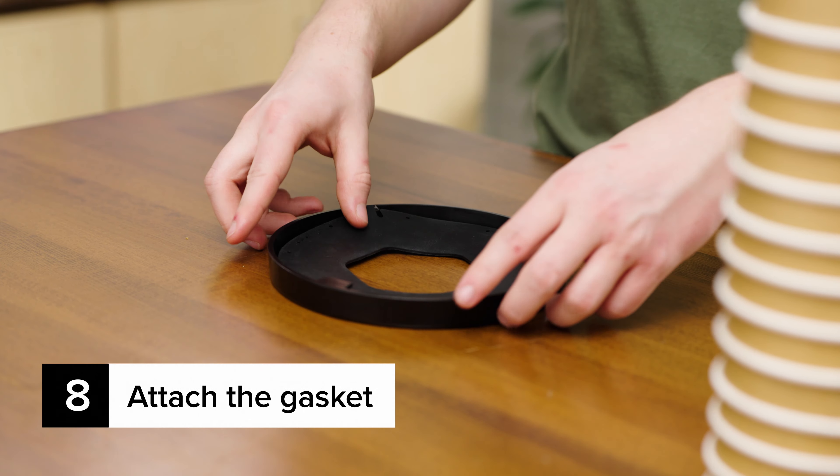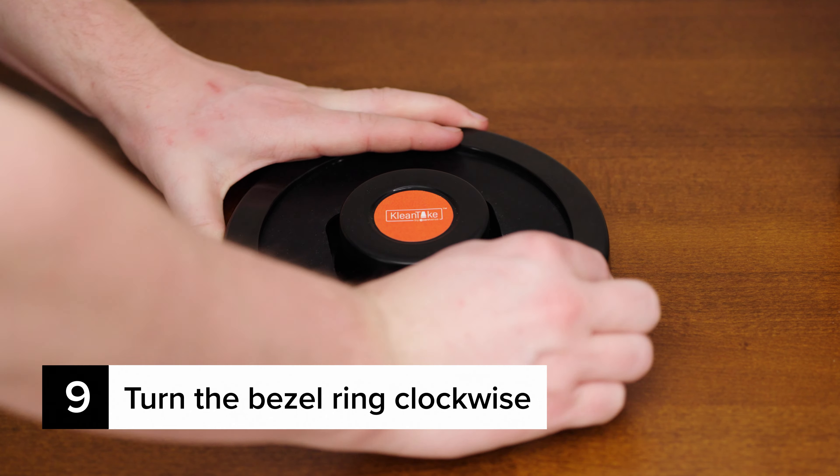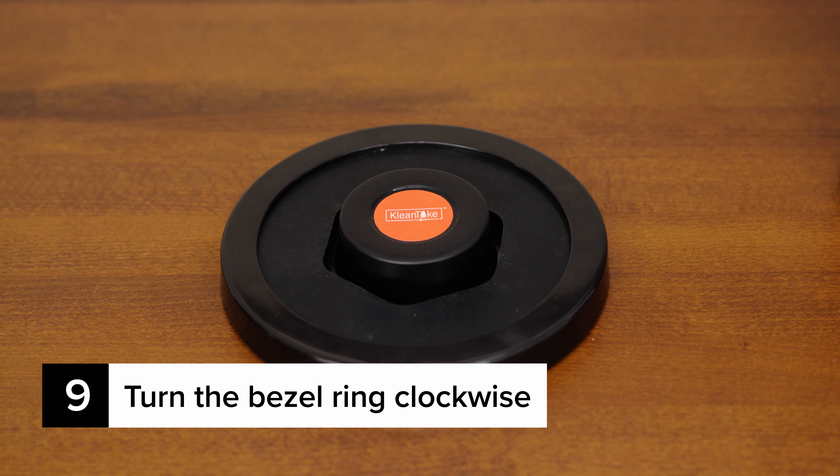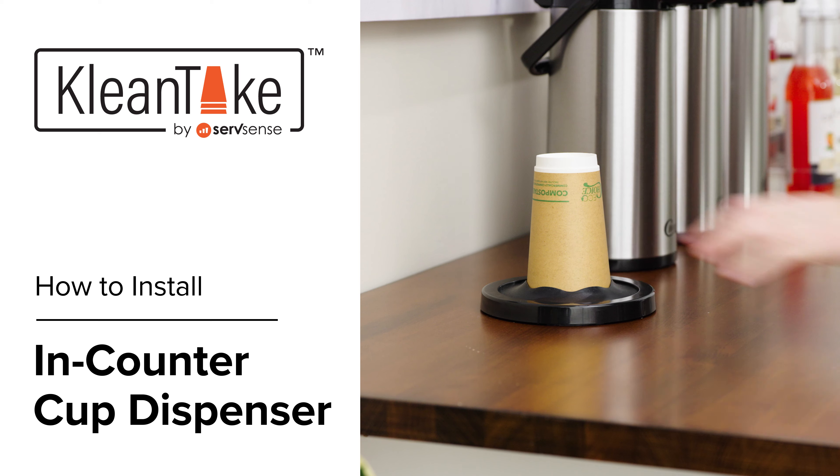Attach the gasket to the bezel ring. Attach the bezel ring with the gasket to the dispenser by turning it clockwise. Your assembly is complete. Simply load your cups into the dispenser.